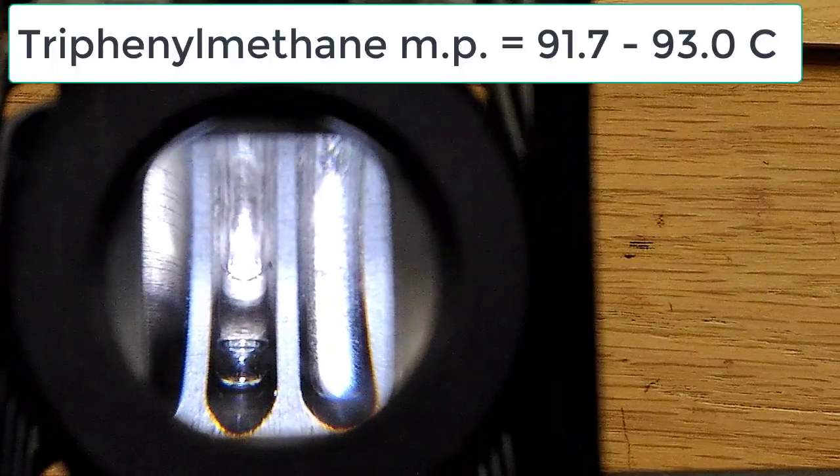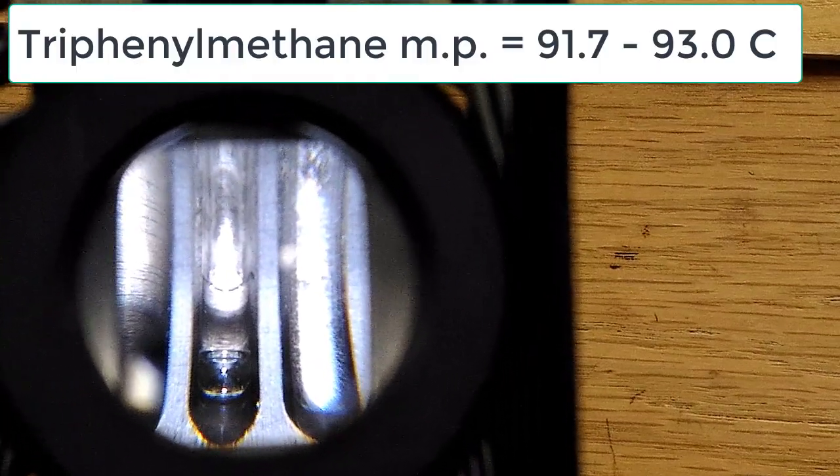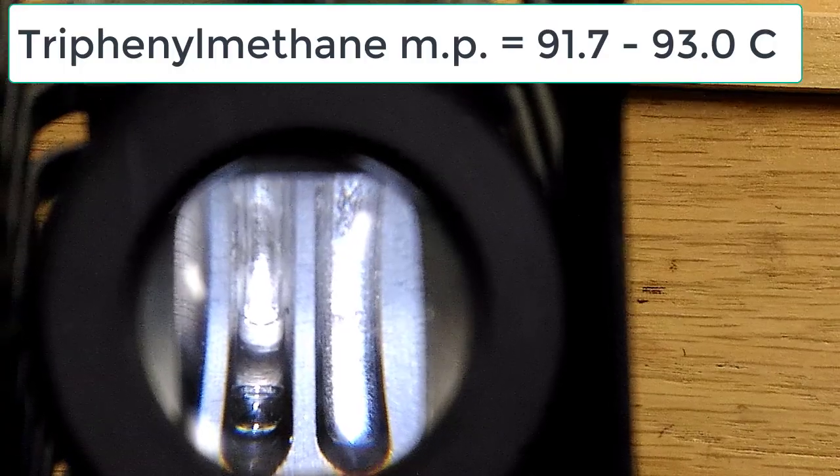Watching as the samples melt, you can determine which should melt first based on the expected melting point. We know the melting point of triphenylmethane is around 92°C. The triphenylmethane is observed melting in the range of 91.7 to 93 degrees Celsius.